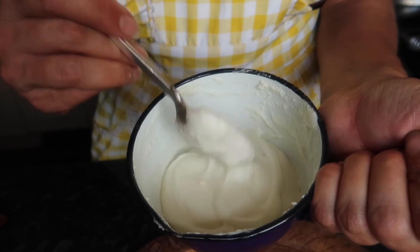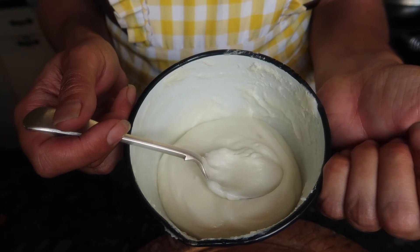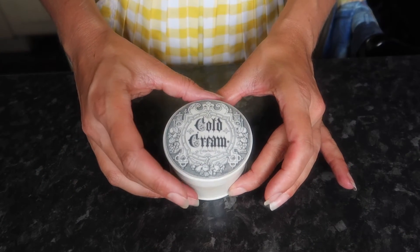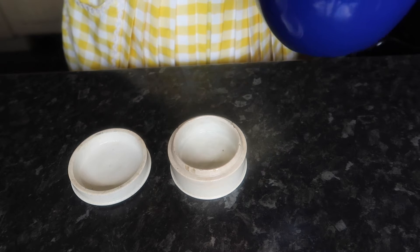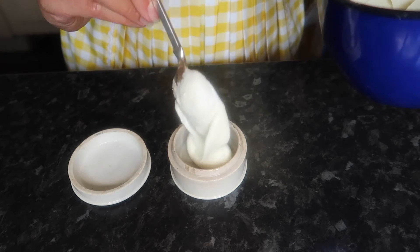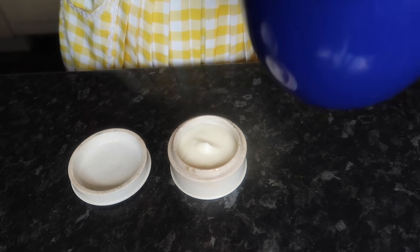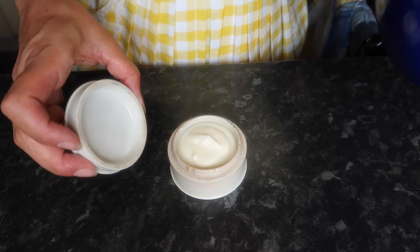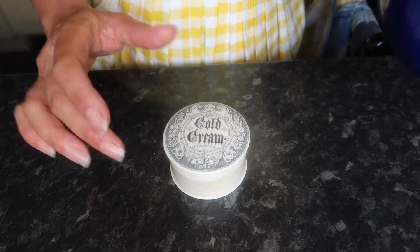I did switch to a bigger spoon as you can see. Now I'm going to put it into my containers. A sensible person would just put it into a nice sterilised pot or jar designed for cosmetics, but I'm not going to do that. Here is my cold cream jar — this is an antique one. It obviously has no sealing capacity. It only holds a tiny amount so it doesn't really have a chance to go off or spoil because you'll have used it quite quickly. So this is the bit I will use first. This is just my choice — I've been doing this for a couple of years with no real ill effects, but I'm not expecting anybody else to do that.